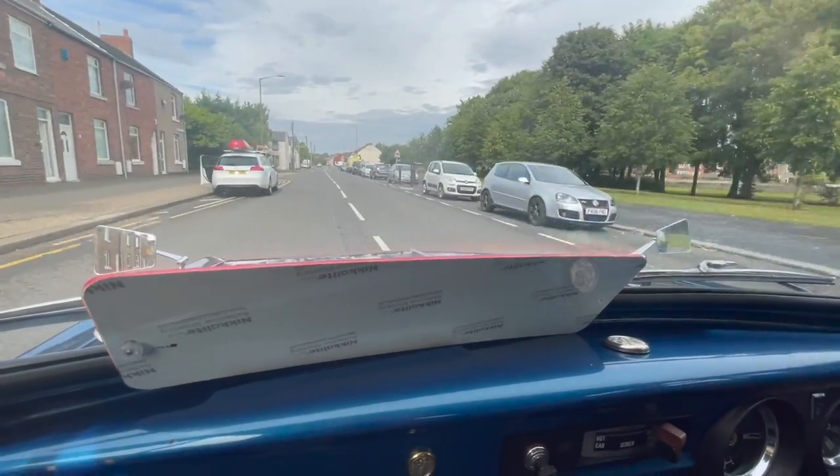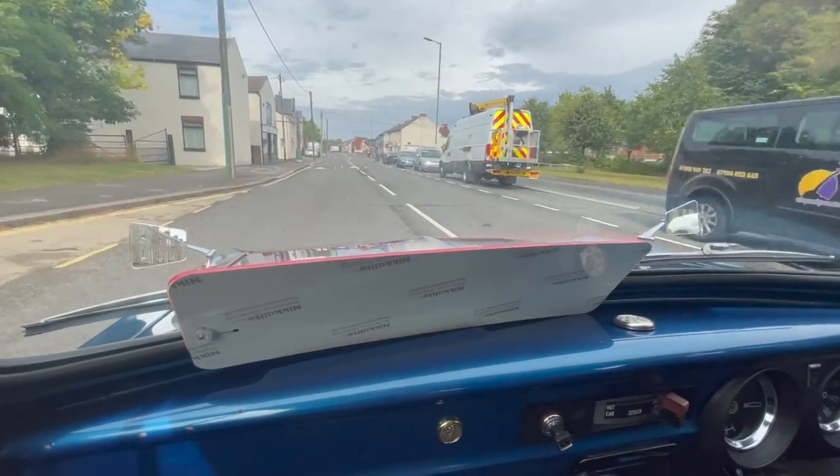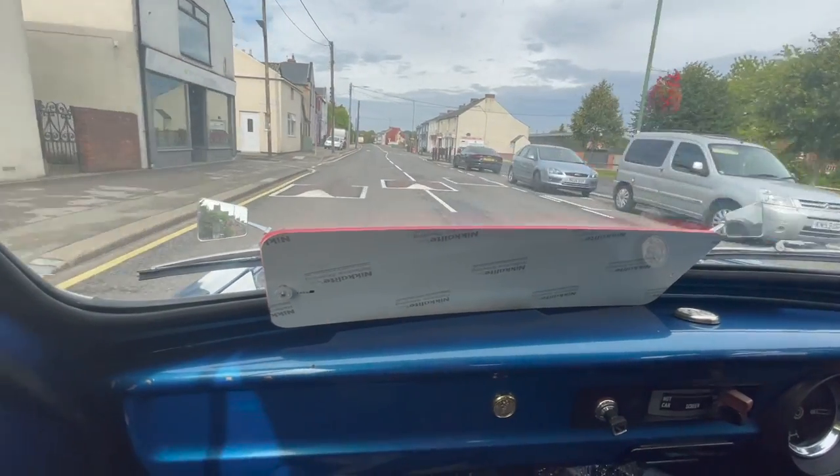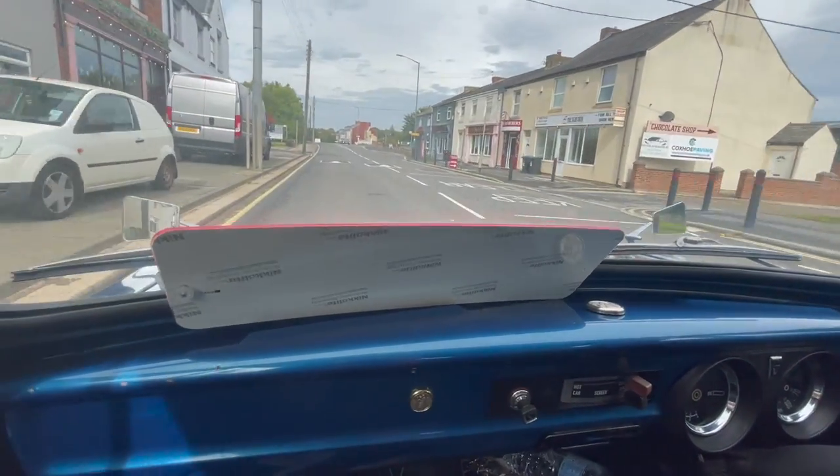Tell you what it doesn't like — what we're coming up to now — which are speed humps. You can't straddle them and you can't go over the top of them. The wheelbase is very narrow on the little van.